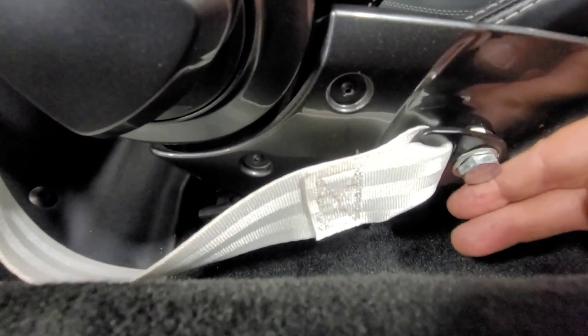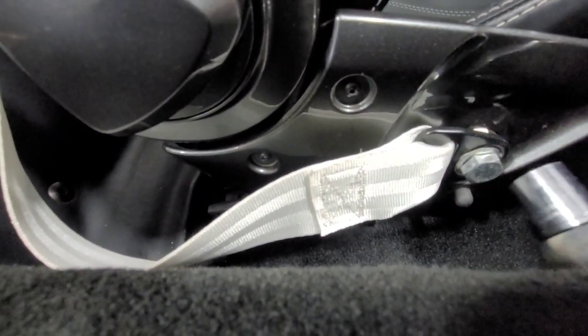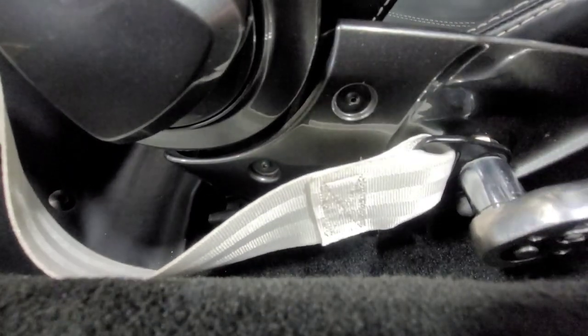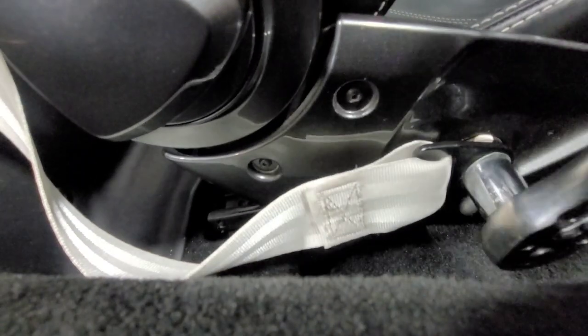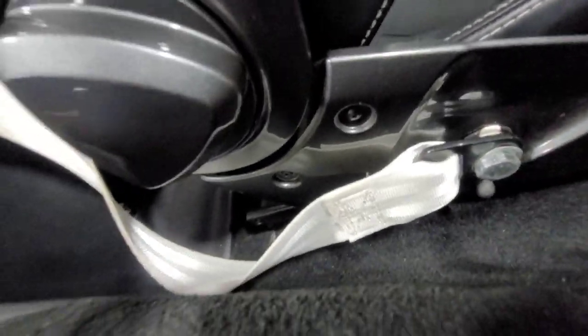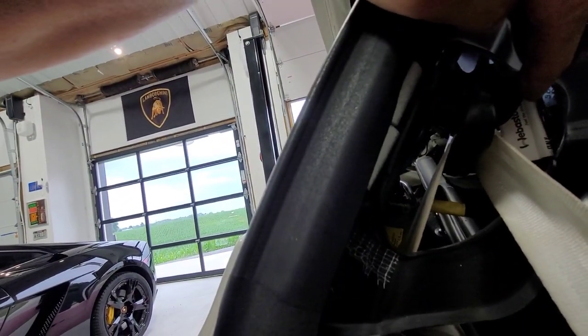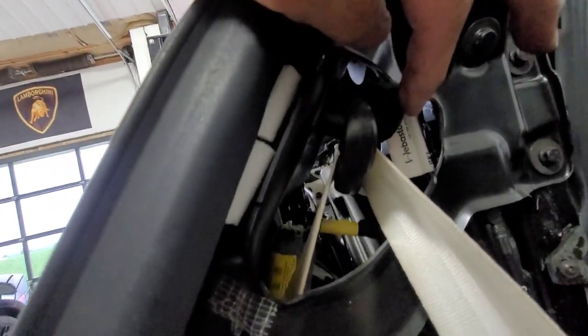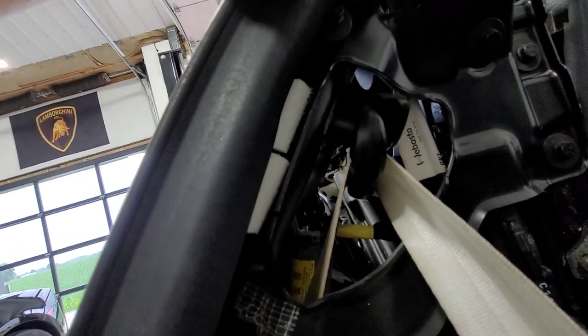I've loosened this screw on the seat — this is a 17 millimeter. It might have some shims underneath so pay attention to how it's built up. Also the bracket up here is a 17 millimeter as well, and it looks like it has a spacer behind it, so keep that spacer in mind.